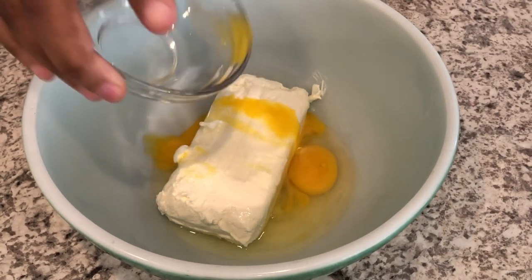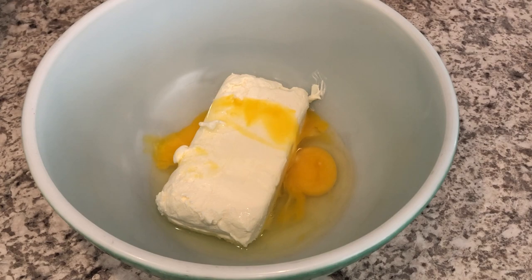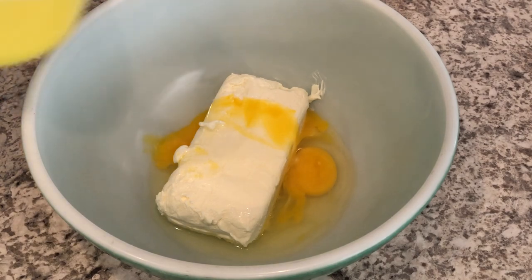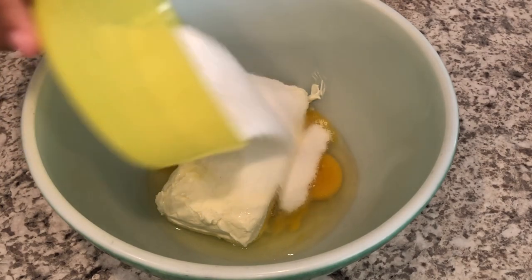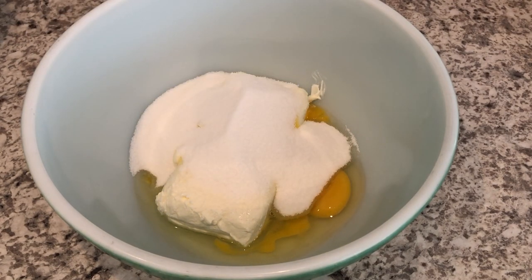In my bowl I have eight ounces of softened cream cheese at room temperature. I just added one egg that's also at room temperature, and I'm adding some sugar. I'll make sure to leave the recipe in the description box. Now I'm just going to blend this together.